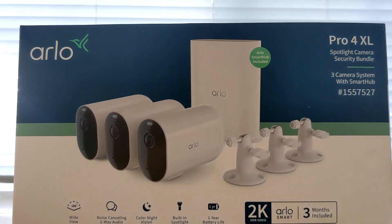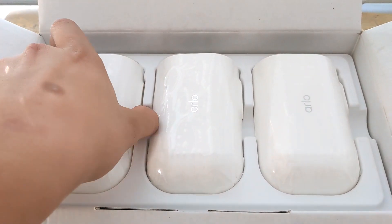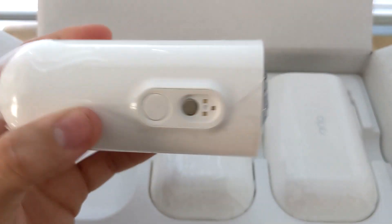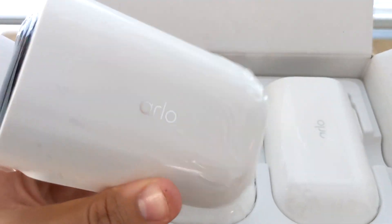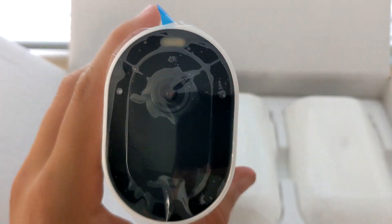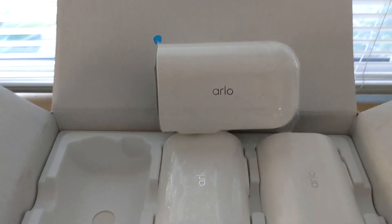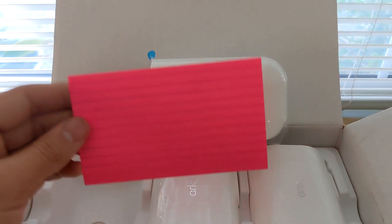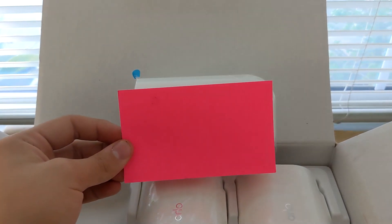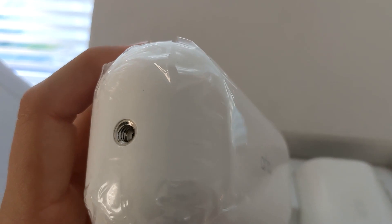Let me start opening these. First thing when you open the box, you have your three Arlo Pro 4XL cameras. Here is where the magnetic charger goes, and this is the sync button. Here is the front of the camera — that's the spotlight up there. These are 2K cameras, pretty small. I have a 3 by 5 card for comparison.